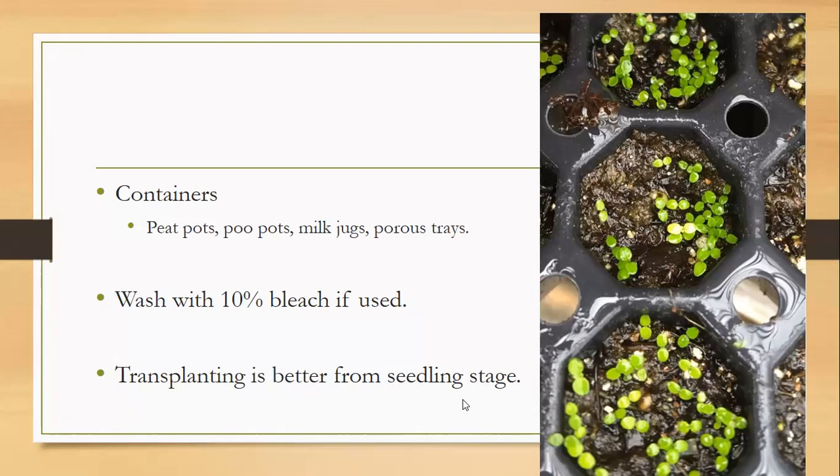Transplanting is better at the seedling stage. Don't start tomatoes in a large pot — start them in a smaller pot and then transplant them. I think they do better being transplanted one time before you plant them into the garden as a transition stage. Start the tomato seeds, and after about three or four weeks move them to the container they'll be in for another two or three weeks, then move them into the garden.